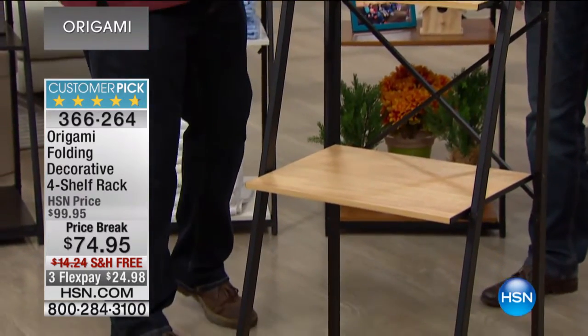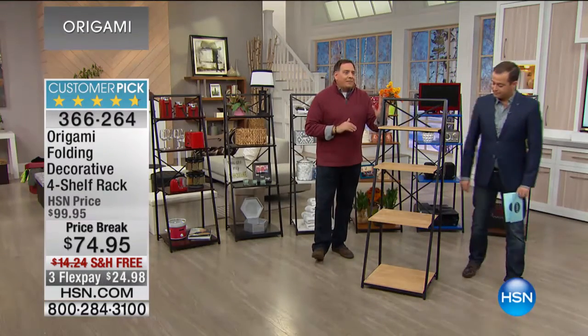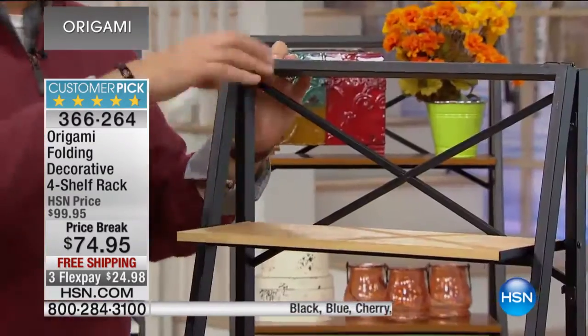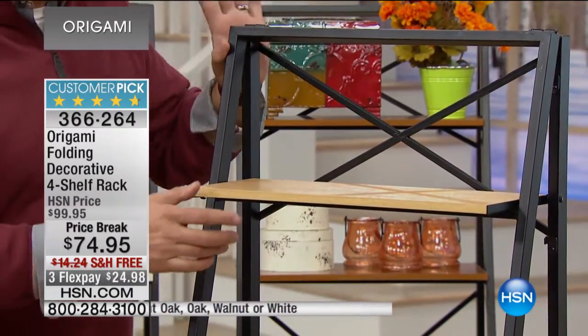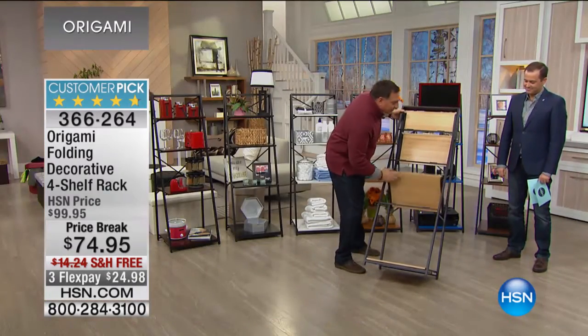We made this out of powder-coated steel — that's what we do at origami — all matte black powder-coated steel finish on the metal parts. But this part here, as you can see, is all furniture-grade wood. Each shelf holds 30 pounds, so that's a total of 120 pounds on this. Now watch what I'm gonna do — this is the magic. This is how it's going to arrive at your house: I'm going to fold this up.